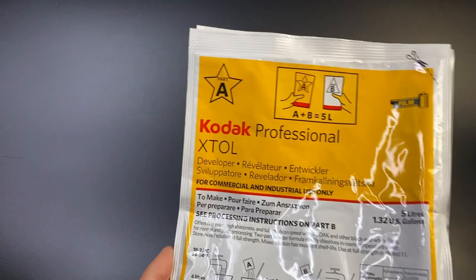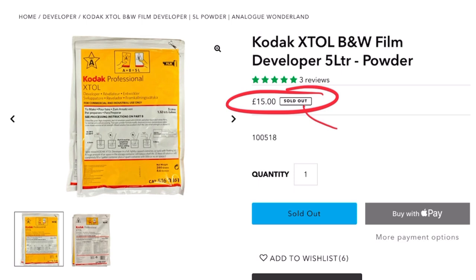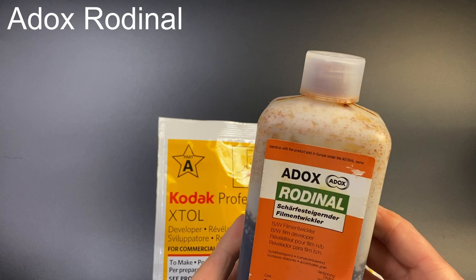How do I develop film for 18p per roll? First you need Kodak Xtol powder — this comes as two sachets which you mix together to make five liters. I develop at a 1:4 ratio, using 200ml of Xtol plus 800ml of tap water. The Xtol costs £15 per liter, and one liter of solution develops six rolls of film, equating to 150 rolls per pack — that's 10p per roll for developing.